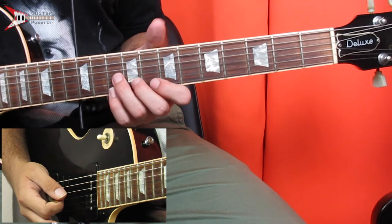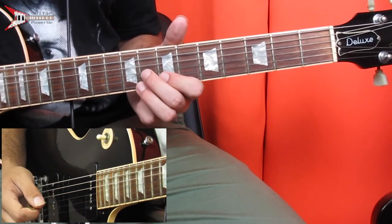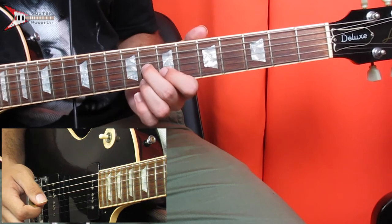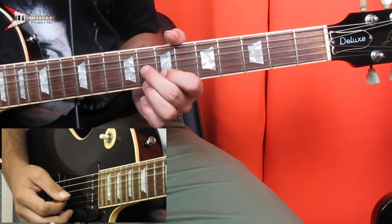Last is an E flat minor 6 chord. Place your middle finger on the 8th fret of the G string, your pointer finger on the 7th fret of the B string, and your ring finger on the 8th fret of the high E string. Use the same picking pattern as the F minor chord.